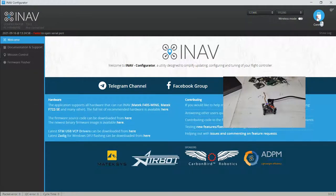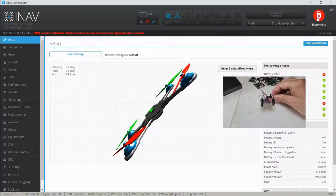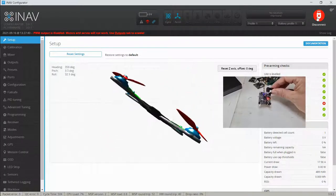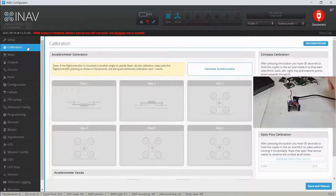Now we can see COM 6 is available for us to use. We can move the aircraft around on screen and it moves just as it should. Excellent — now we're going to go in and calibrate the accelerometer.